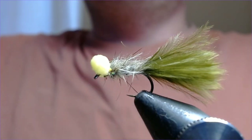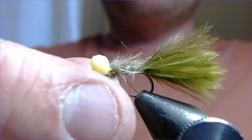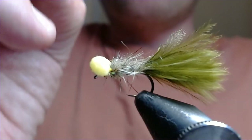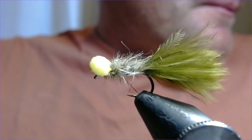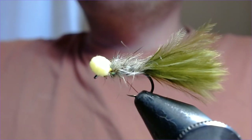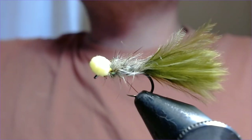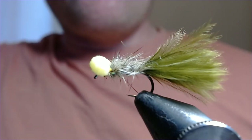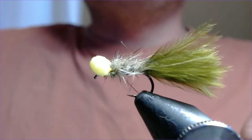Less than five minutes to tie, even with me yabbering in between, so you can really get on the vice and knock some of these out. You can do them without the booby eyes as well, and if you want you can finish them with a little red head or black head — I've noticed these damselflies have quite a bulky, bulbous head, so don't be afraid to put a bit extra in there. The movement in that fly will have fish chasing them down. Hope you enjoyed that — click like, click subscribe, and I look forward to catching up with you on the bank sometime. Always say hi if you see me out on the lakes!